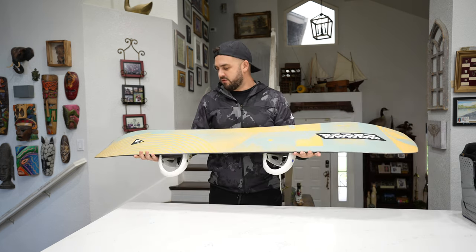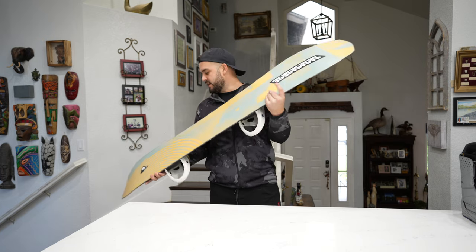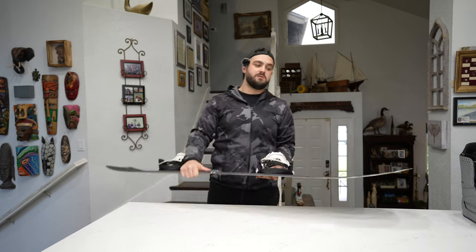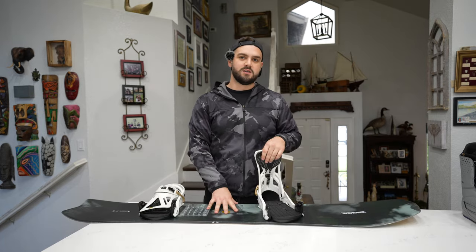My buddy rides a War Pig and loves it too — both are great boards. Get yourself a K2 Excavator and check back for more reviews in the future. We're going to have DJs, DJing, and snowboarding content, so thanks for watching.